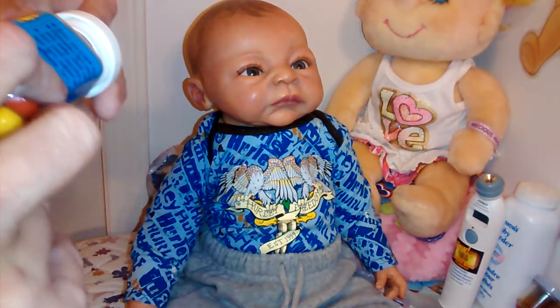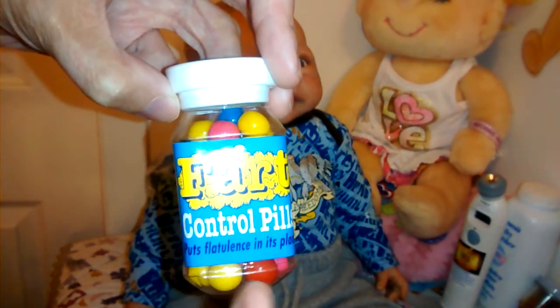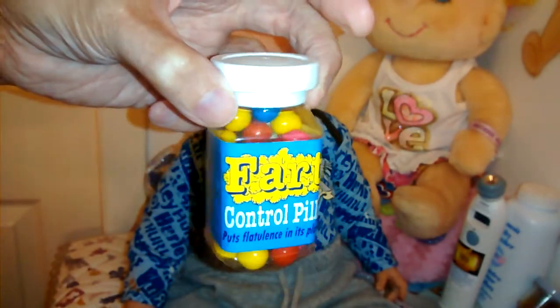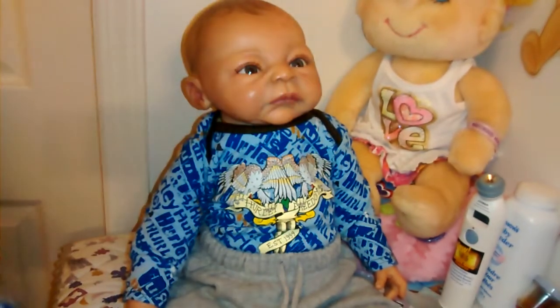This thing I've had for many years — I thought it was quite funny to not let go of. It says 'Fart Control Pills.' I've had this for a long time — I just thought it was too funny to throw out. So that's his medicine. We've got some cartoon band-aids too.